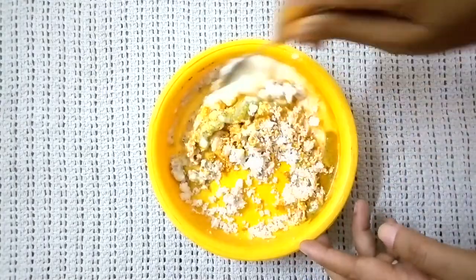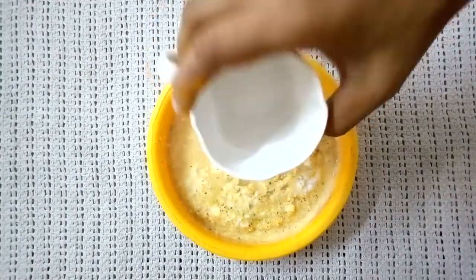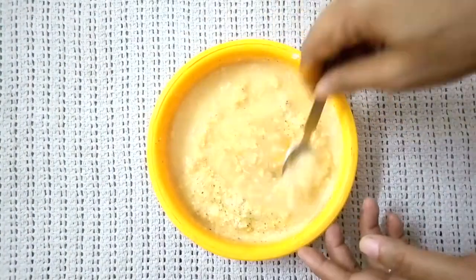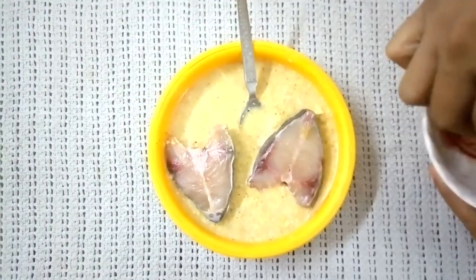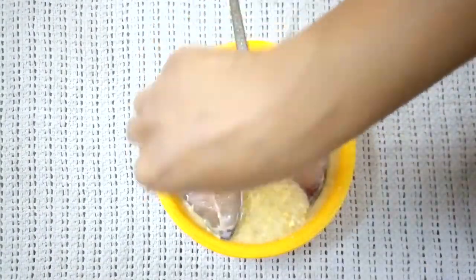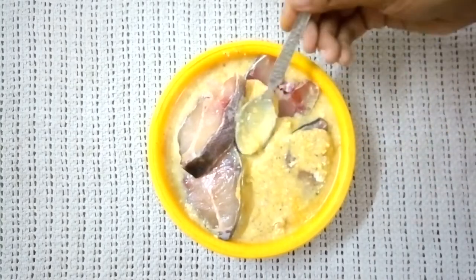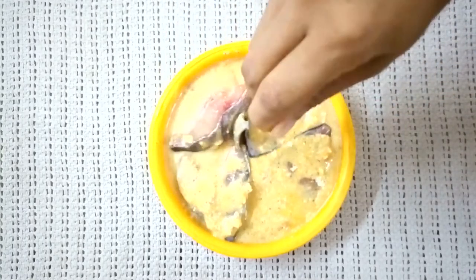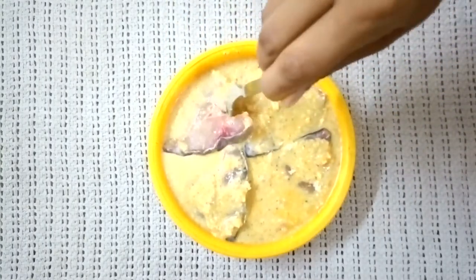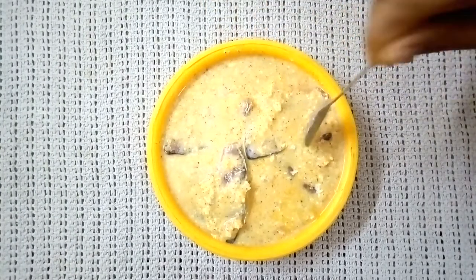Mix the mixture well. Add half a cup of water and make a smooth paste. Add the fish and let it marinate for 10 minutes. Then add about a tablespoon of mustard oil and mix it into the mixture.